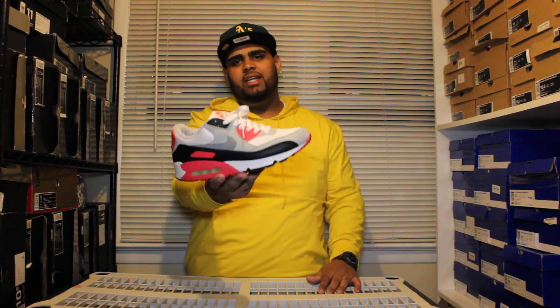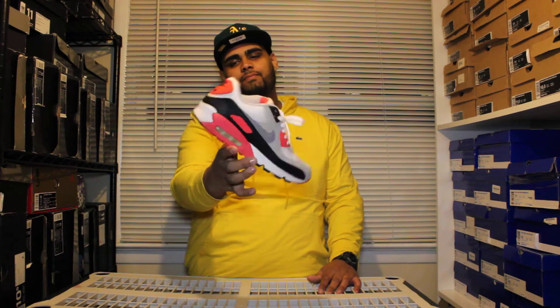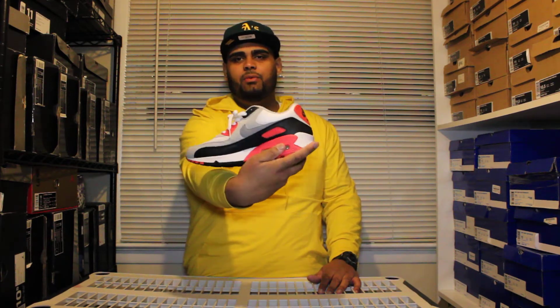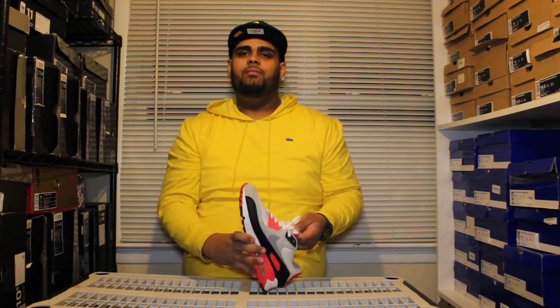I've had it for a very long time. It has cracks right here and stuff like that. I remember the first time I wore this shoe was to a Harry Potter book release with my sister — went to a midnight release. It might have been the book or the movie, I don't know, but it was 2005. So this shoe means a lot to me. It's one of my favorite shoes ever — definitely my favorite Air Max, plain and simple.